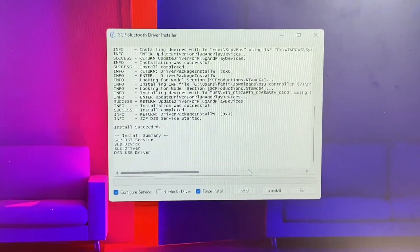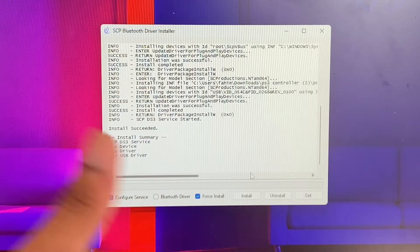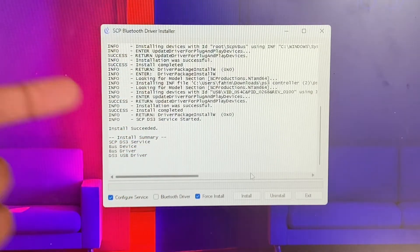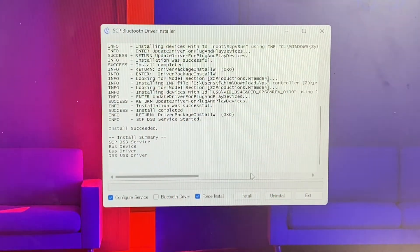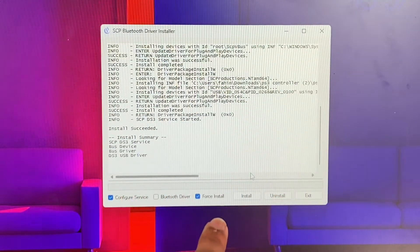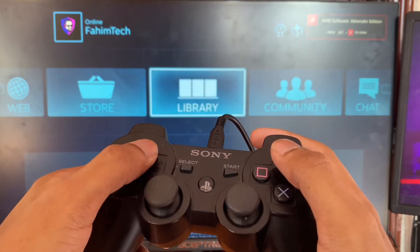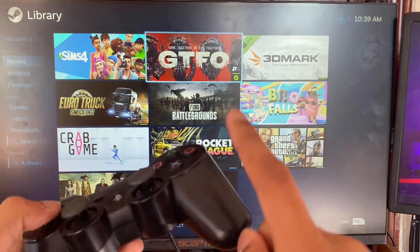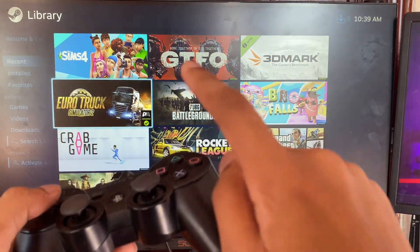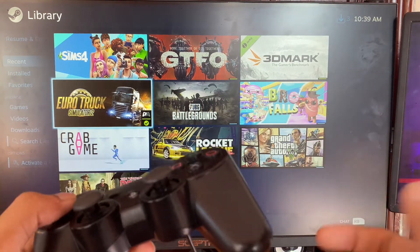Press the PS button and look — it's connected. You can see the controller is actually working when you move it. Make sure you have this installed. It shows the install summary with the bus driver and DS3 to USB driver. The two things to check are Config Service and Force Install. Open Steam and your controller will show as connected.